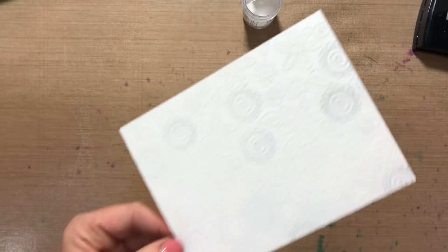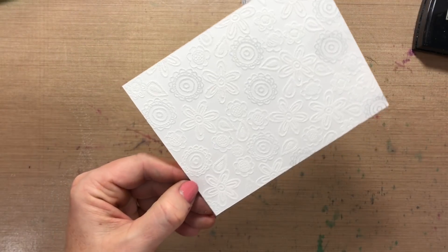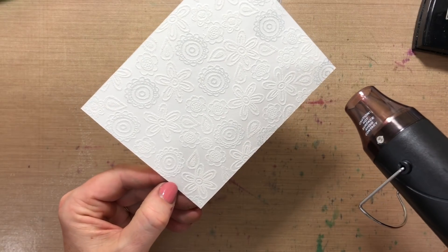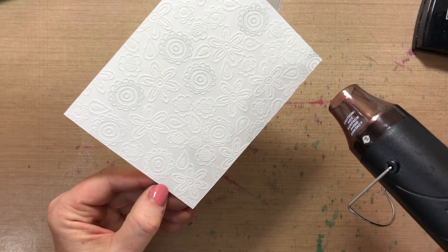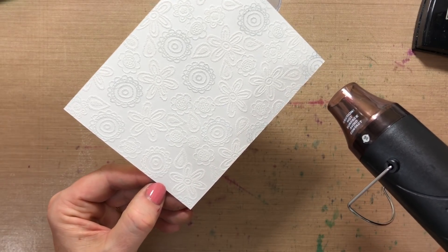So I have my watercolor cardstock completely covered with these fun flowers. It's all stamped and covered in white embossing powder. My next step is to use my heat tool — I'm gonna heat it, the embossing powder will melt, and then it'll turn shiny and I know it's done.